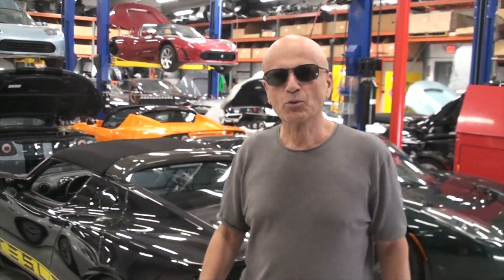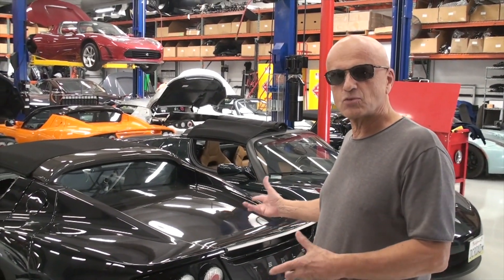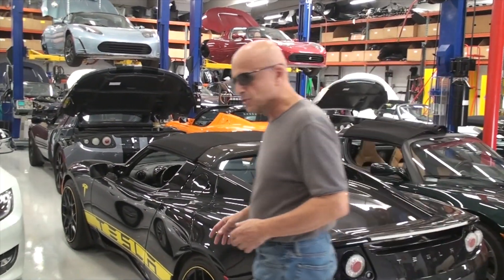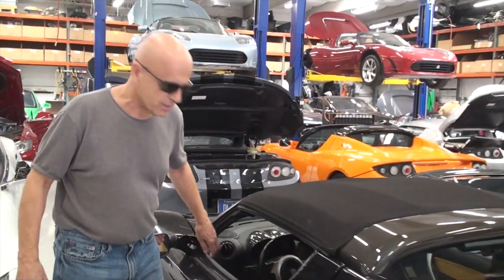Hello, I'm Pete Gruber with Gruber Motor Company, and what we do here is rebuild Tesla Roadsters. These cars were originally released in 2008 by Tesla Motors, and they only built 2,400 of them.